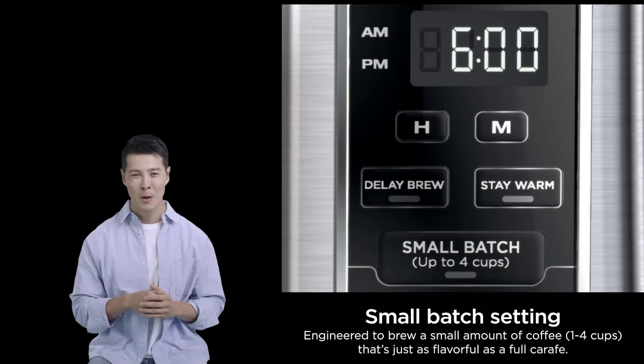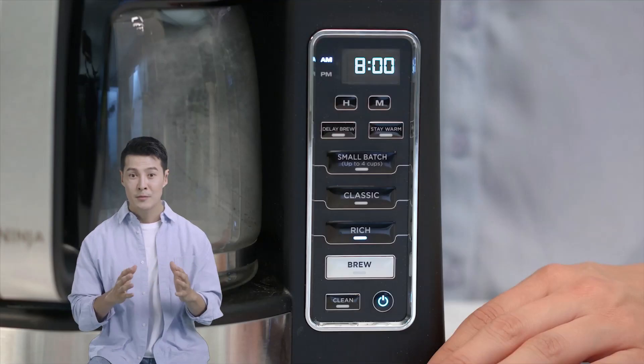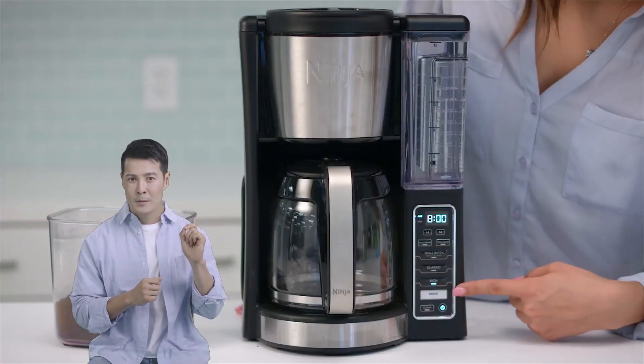If you're brewing a small batch of coffee, the Ninja coffee maker has a special small batch function that ensures your coffee is never diluted. This feature is perfect for those mornings when you're the only one drinking coffee, or if you want to brew just a couple of cups.